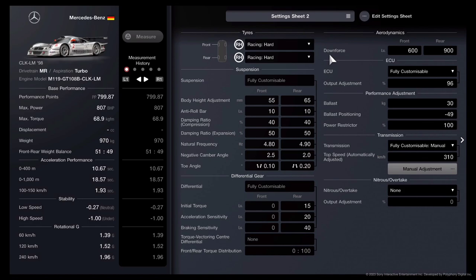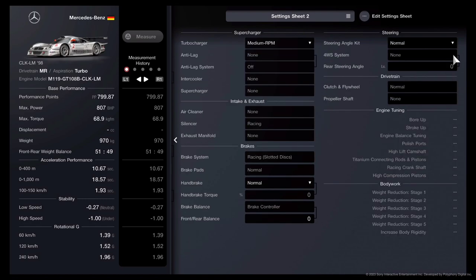Power restrictor — you don't need to even purchase one, so it stays at 100. The fully customizable manual transmission is going to be set to 310. We do not touch any manual adjustments. On the next page, we only need to add our medium RPM turbocharger. With the tune now done, it's time to get to the event.